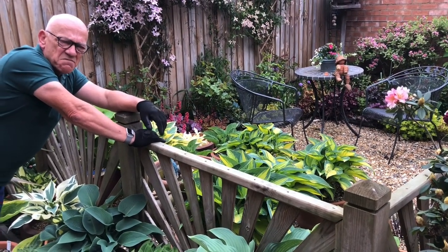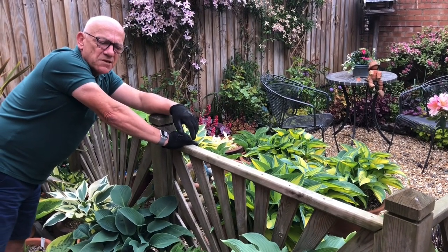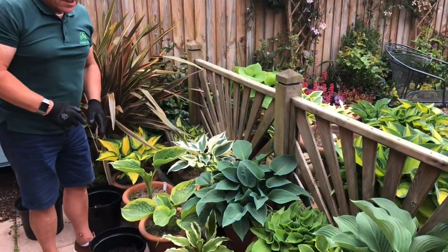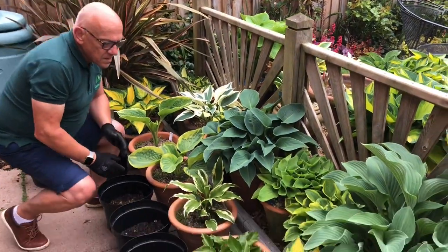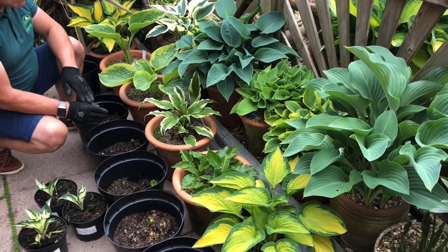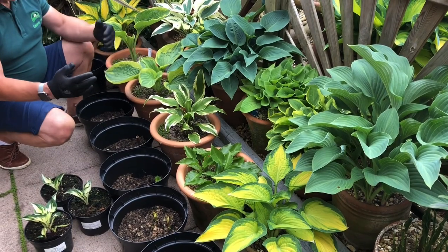Do them before they absolutely get popped out. If we come back into this side of the hosta area, some of these are very small at the moment and will be brought on over the period of the summer, and then I'll decide where they're going to move to in the garden.